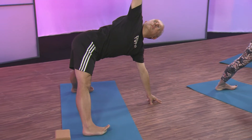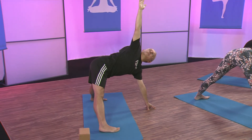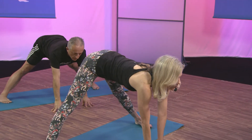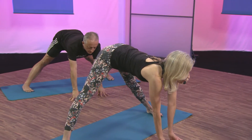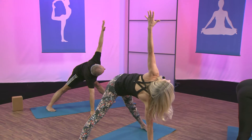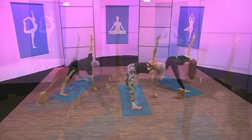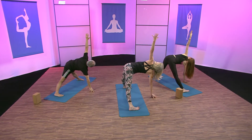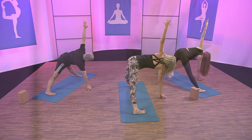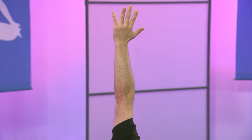Spread your toes, lift your kneecaps, lift the crown away from your tailbone. The dristi is right at your thumb. Bring that hand down, belly button in. Look up, reach up. Create space between each individual vertebrae. Reach your left hand up and look up — do a little bit of a twist here. Making sure that your hips are even, taking the twist in your upper back. Focus on your inhales and your exhales, lifting the crown away from your tail. Bring that hand down, look straight ahead, hands to your waist.